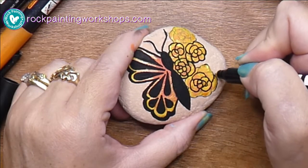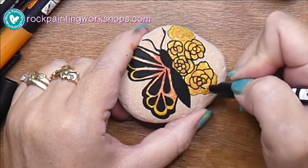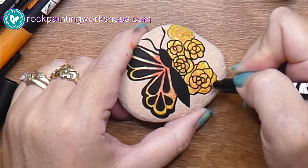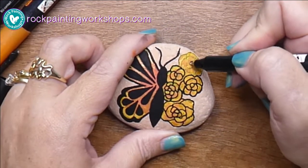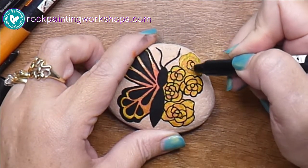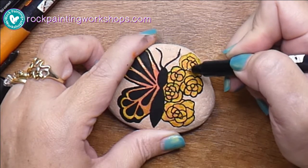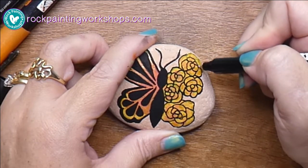There are so many of these floral butterflies around at the moment. I really don't know where they started or where they came from — it's a really popular image. I saw some quite a while back in adults' colouring-in books, and I've seen a lot on art sites, on t-shirts, all different places.